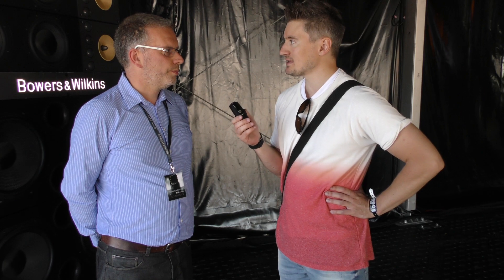We're here with Dania Haken from Bowers and Wilkins. Can you tell us a little bit about why you're here and the system that you brought here to the OEA Festival?